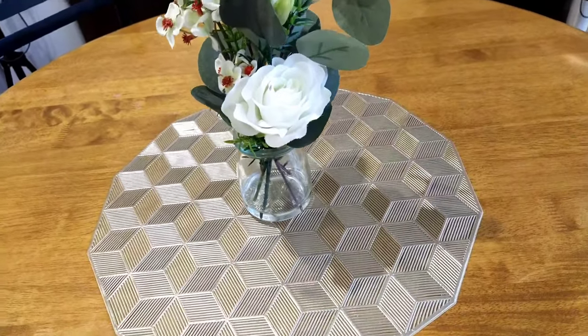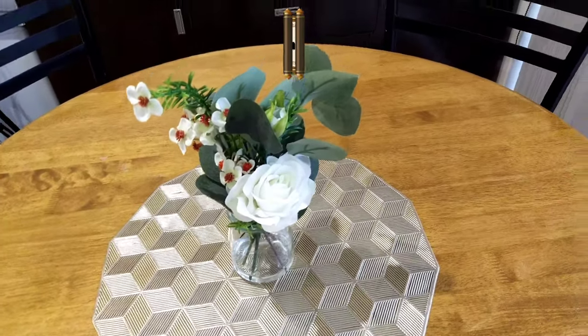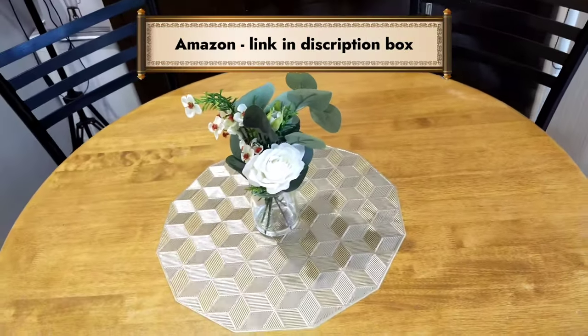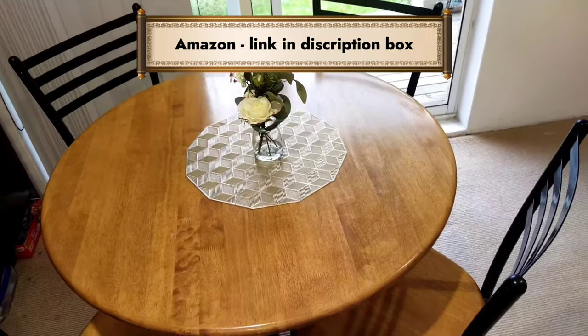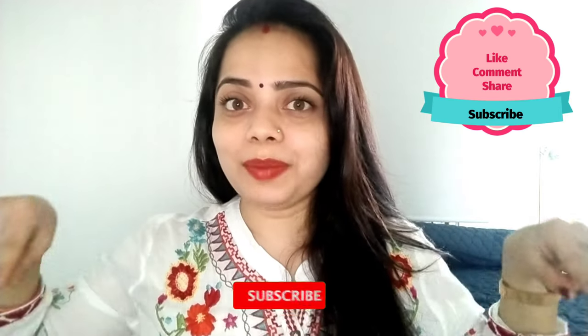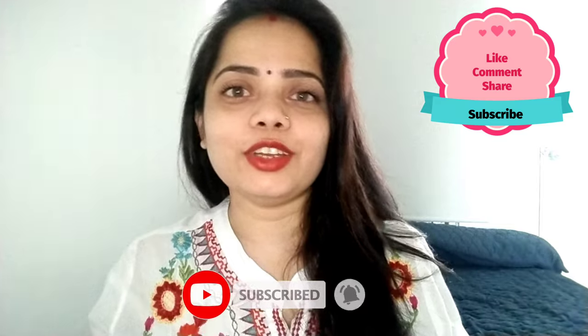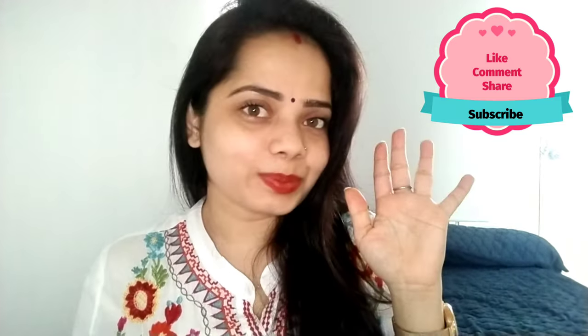I hope you will like this video. You will find lots of table mats on Amazon — I will give you a link in the description box. I hope this video will be useful. If you like this video, press the like button and subscribe to my channel. I will make more interesting videos. I will see you in my next video. Bye!